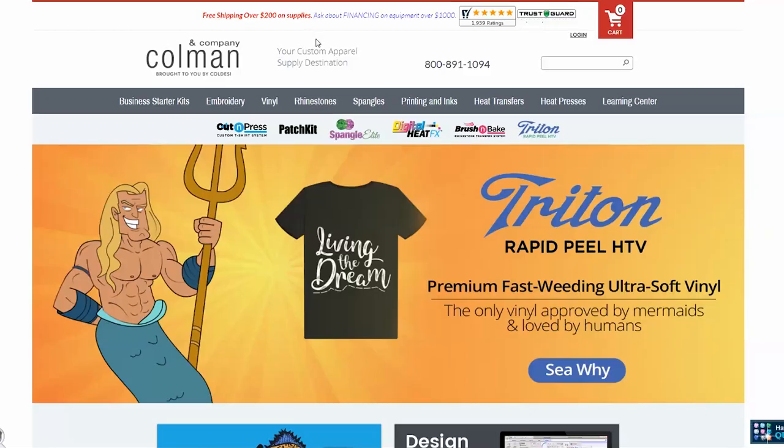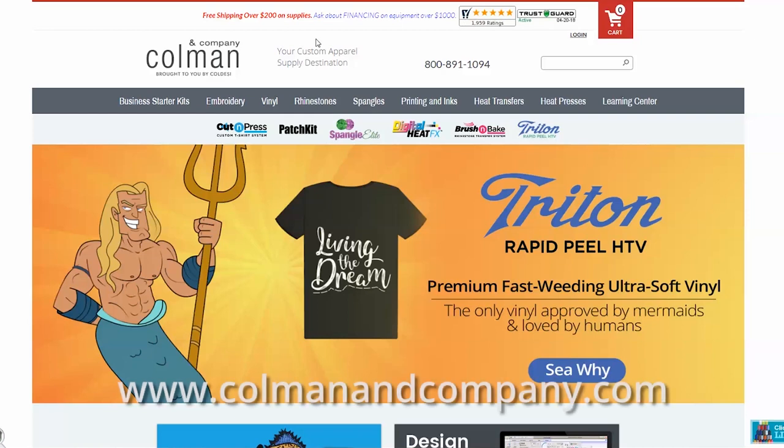Hello from Coleman and Company. In today's video I'm going to show you how to navigate our site to order new hoops for your embroidery machine. If you weren't on our website when you found this video, you're going to want to join us at Coleman — C-O-L-M-A-N — and Company all spelled out dot-com.